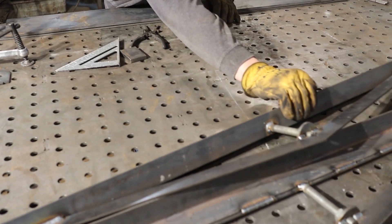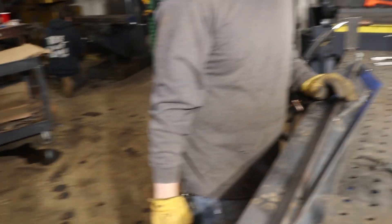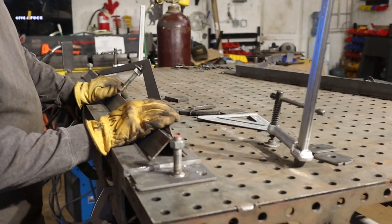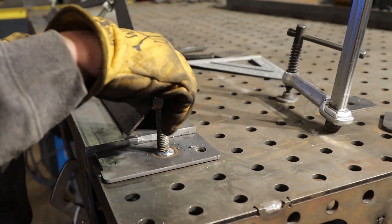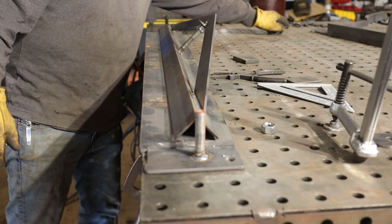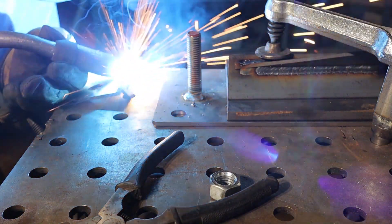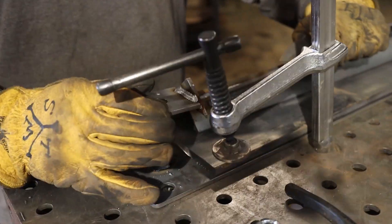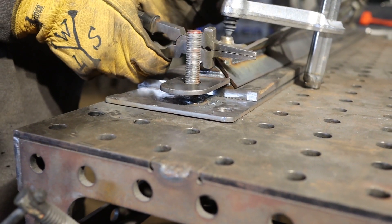This guy goes on top of there, pointing back this way. Yep. This doesn't get welded down? No. That's the hope — those triangle things over there are going to grab the top of this. Now you've got to take this nut off, slide this down on there. Does it matter if this thing's flat? I would weld in the gusset flat and then we can bend that tab later.